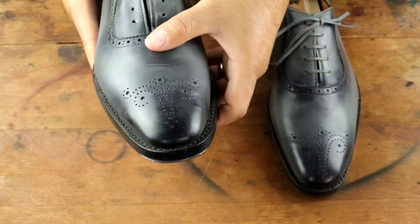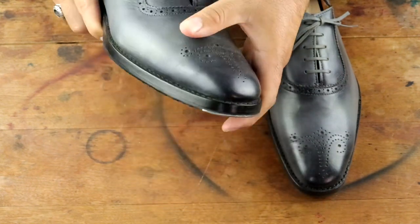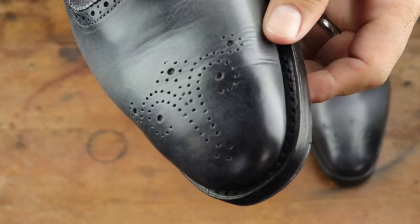We're going to remove the shoe trees, remove the laces, and add a lasted varnished shoe tree, and that's really going to push out all those creases and really prepare the shoe for the acetone.